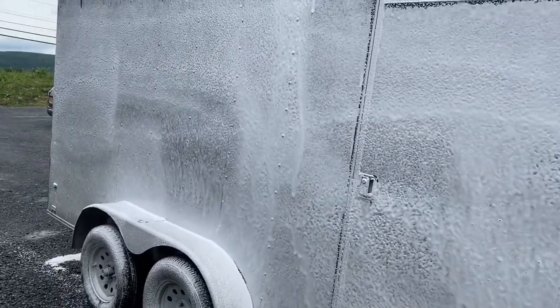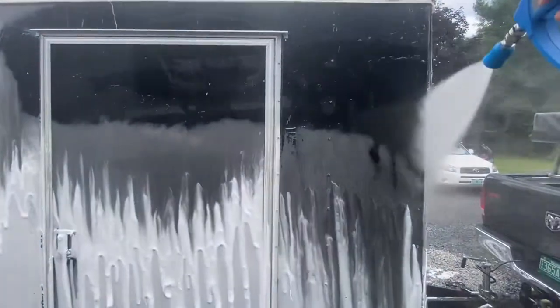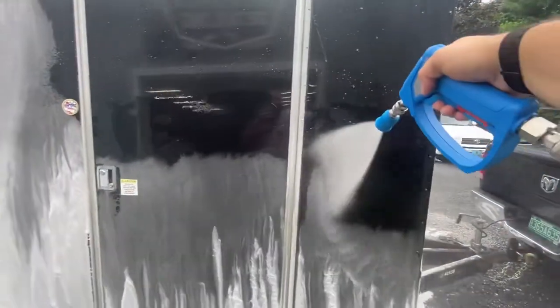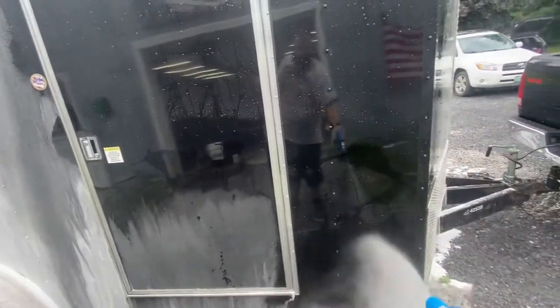Now we'll let it sit for a minute and rinse it off. Look at how well that works — the water is just immediately beading off. You can tell how it clings to the surface.